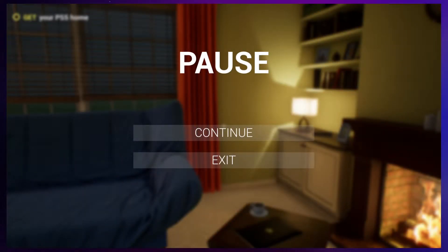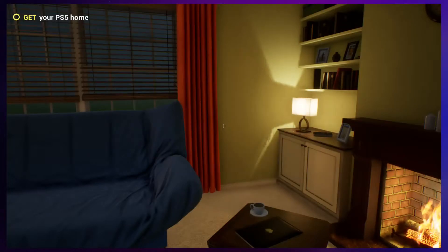Hello and welcome to PS5 Simulator, where you have to figure out how to plug in your PlayStation and get it all set up and actually play it. Let us get started.